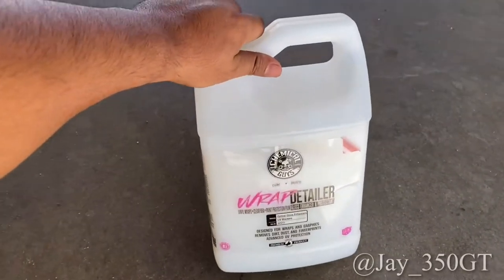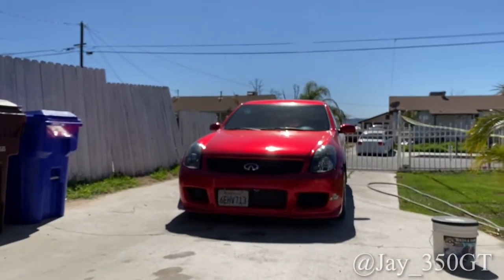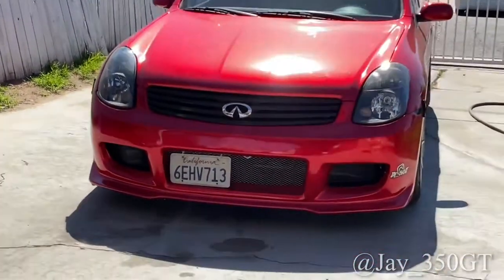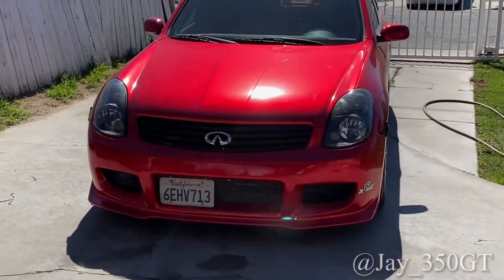I'm sure if you have a gloss wrap like this, I'm about to wash it — it would work for your car too. I'm about to show you guys what it's all about.